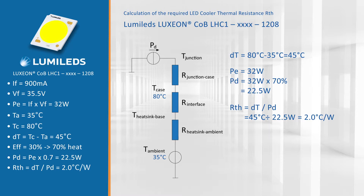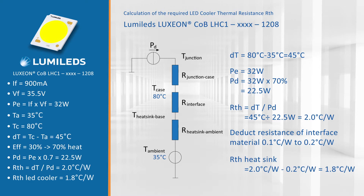We are not there yet. This thermal resistance is not yet the heatsink itself. From this value you have to deduct the interface resistance of your thermal interface material — either a grease or a thermal pad — which is typically around 0.1 to 0.2 Kelvin per watt. So we are looking at an LED cooler for this 1208 package which has a maximum thermal performance of 1.8 degrees Celsius per watt.